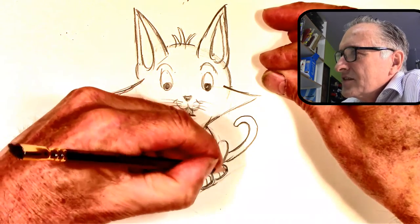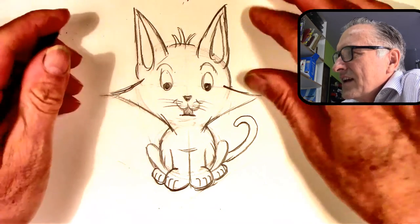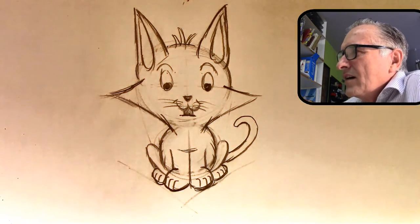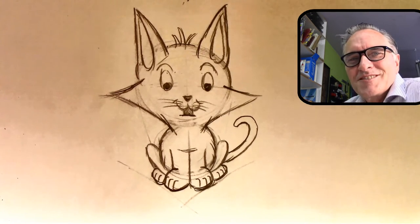But this is your basic cute little kitten. What makes it cute is its face — its nose and its mouth are small and low on the face. I hope you enjoyed that. Thanks a lot for watching.